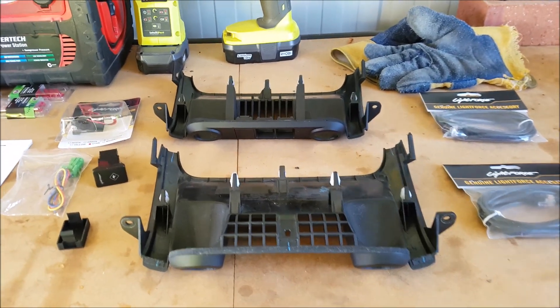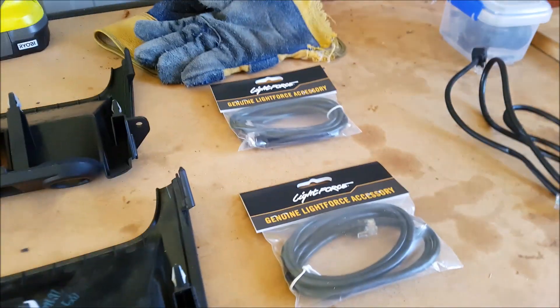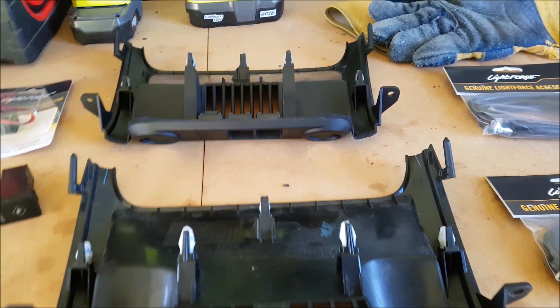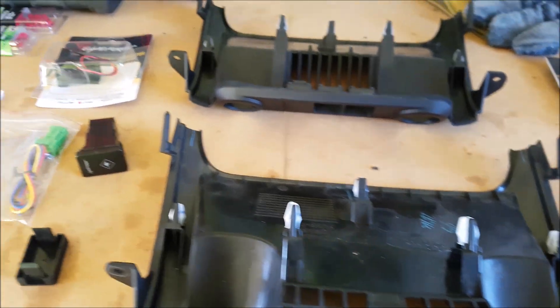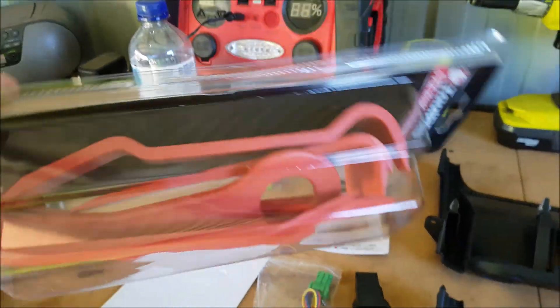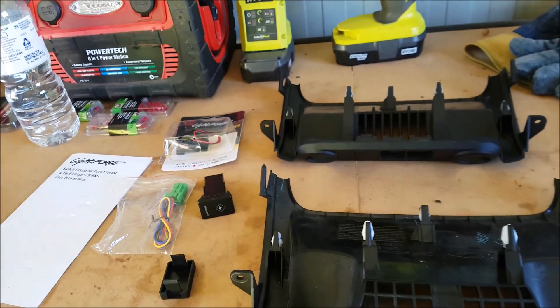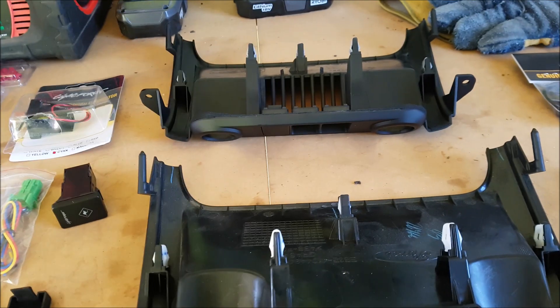Here we are, Lightforce fascia install Part 2. The panel arrived today — I wasn't expecting it for another few days, they told me it wouldn't be until next week. It arrived a bit late in the day but I'm still starting. Went down and got these from Super Cheap — about 20-something bucks — these little trim removal tools. Probably should have bought them before I removed the trim because I actually damaged a couple, as you saw in the other video.